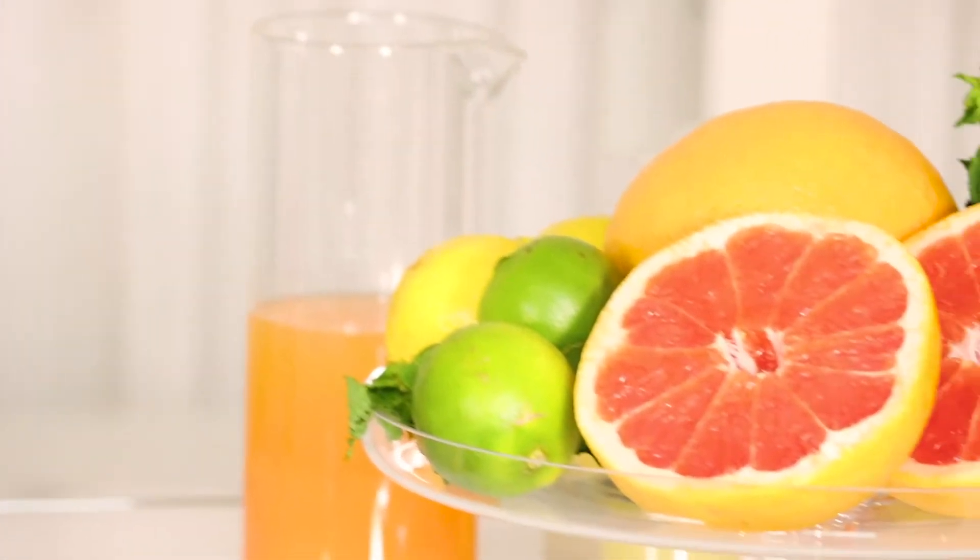Hey guys, Ty Kupig here with Tiger Productions. We wanted to bring you some of our favorite cocktails for summer. Today we're going to do the Paloma Italiana. This is a really refreshing take on the classic Paloma, which is tequila-based. It has Campari, aranciata, lemon, lime, grapefruit. It's great for summer, great in the heat, and we think you'll love it.